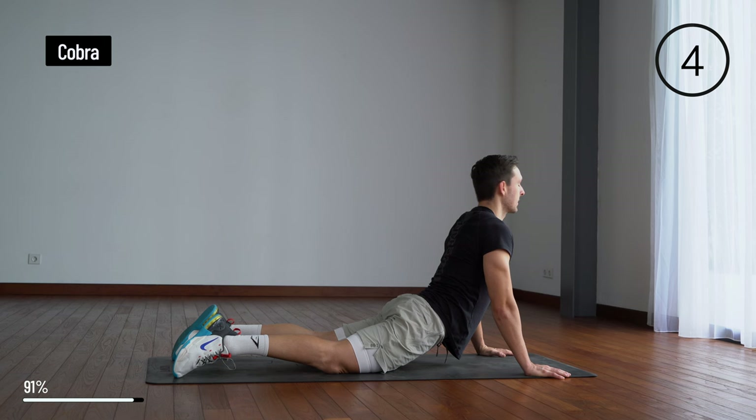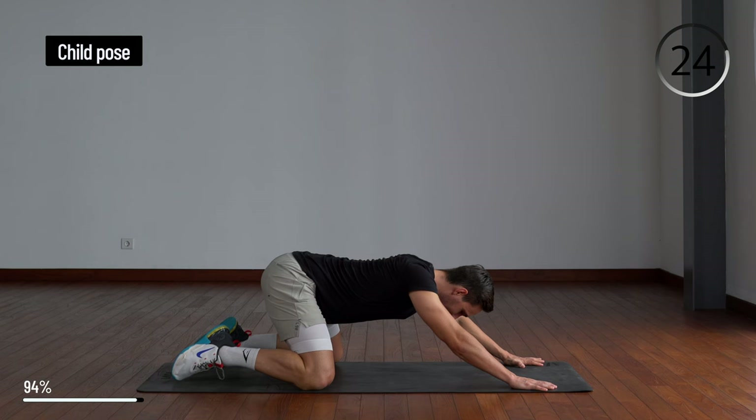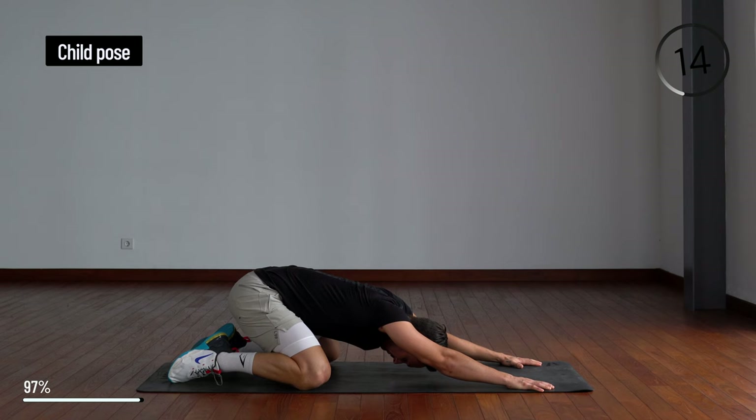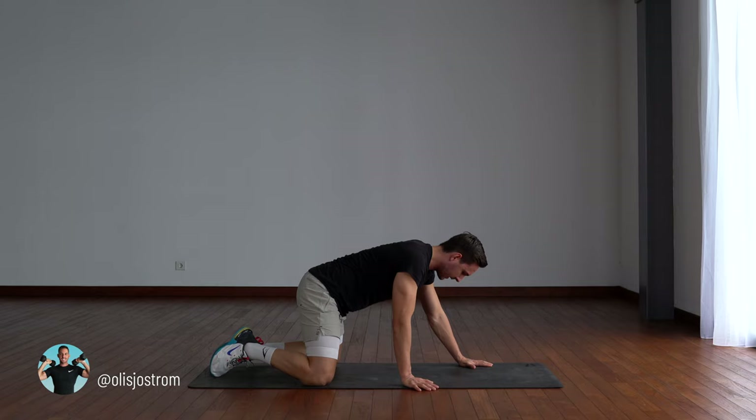From here you're going to come back, widen your knees and push with your hands at the top of the mat, push back into a baby pose. That's it! Thank you for joining me on this cooldown — remember to like and subscribe and I'll see you in the next workout.